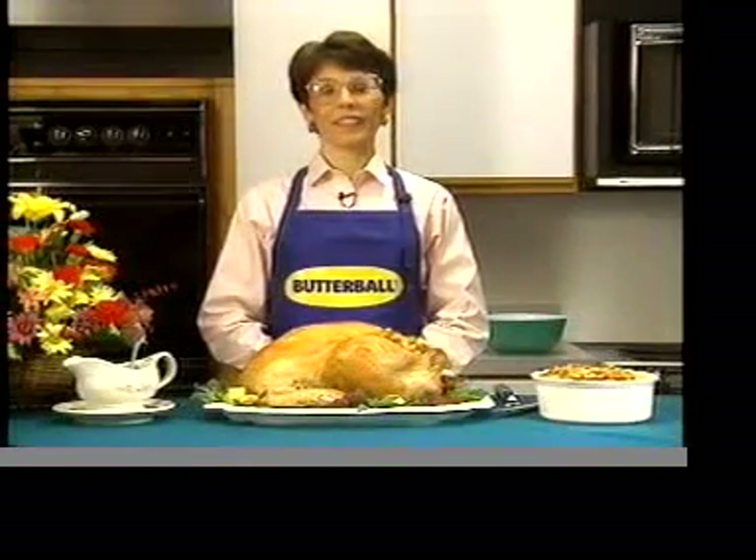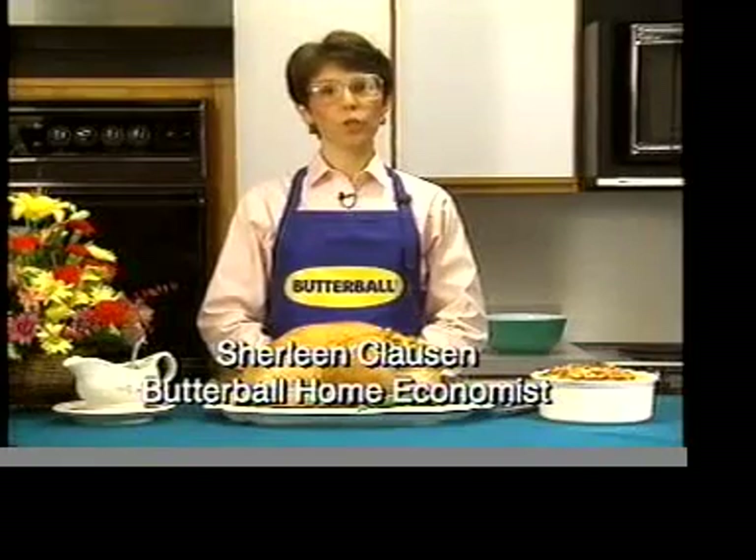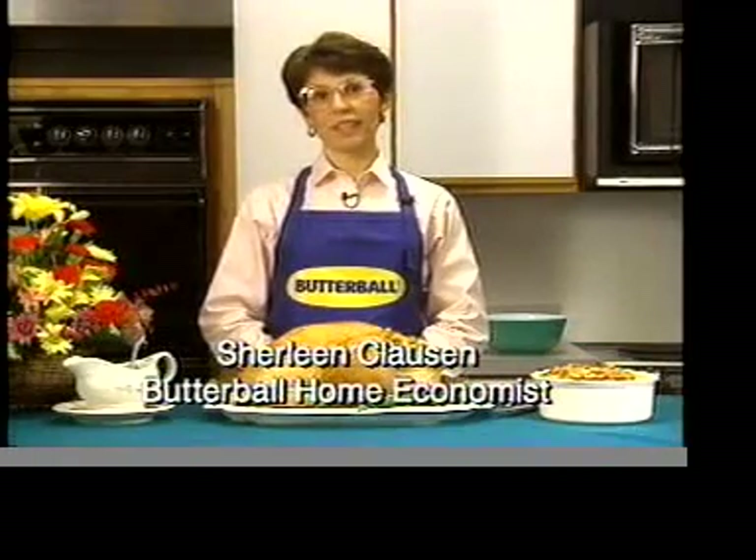Let's talk turkey. It's easy to prepare a picture-perfect turkey when you choose Butterball. Just follow these easy steps.